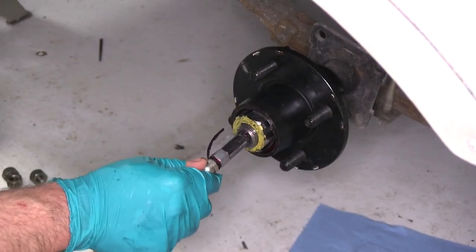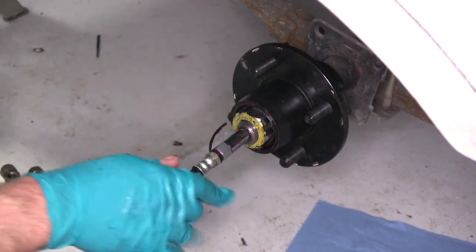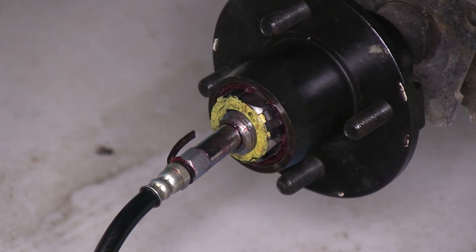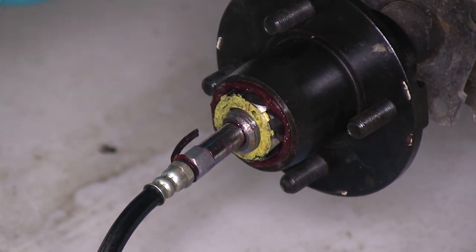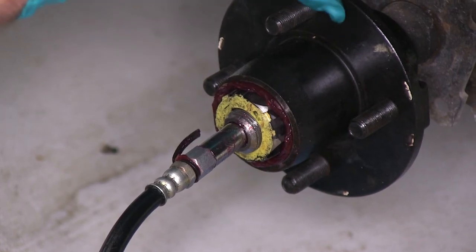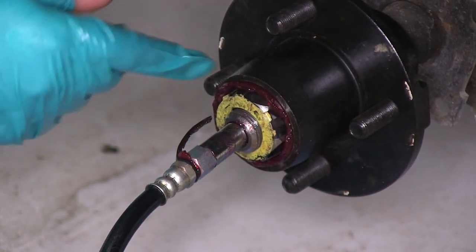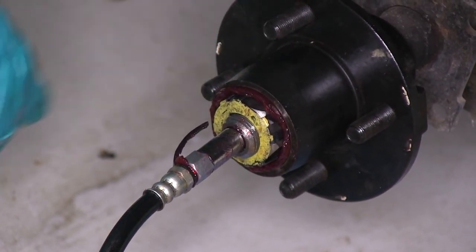Next we're going to need to pack the bearings by pumping the grease through the zerk fitting on the end until it comes out the front. So we'll go ahead and slowly pump the grease into the hub. As you can see, the grease is being pushed from the backside through the back bearing, through the front bearing, and out the front. When you start seeing the grease come through, that tells you that the bearings have been packed and the center portion of the hub is now full of grease.